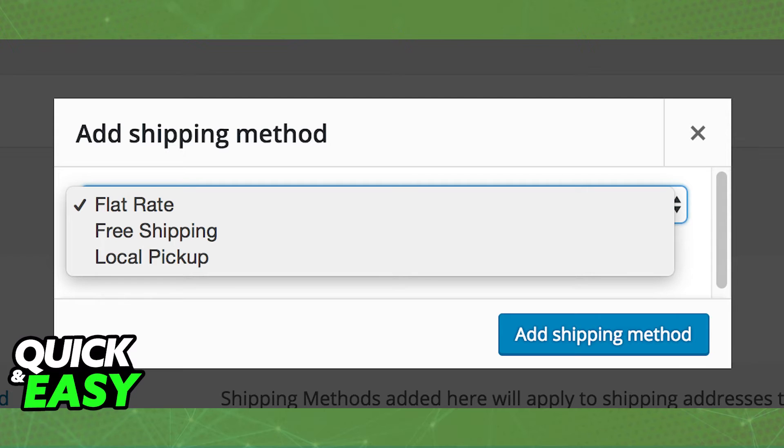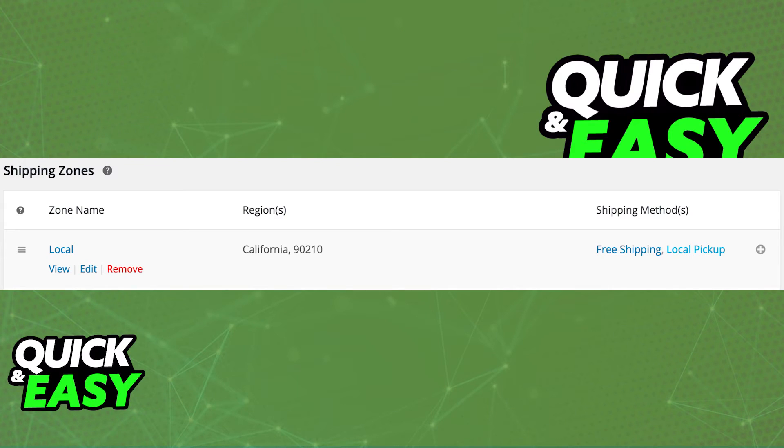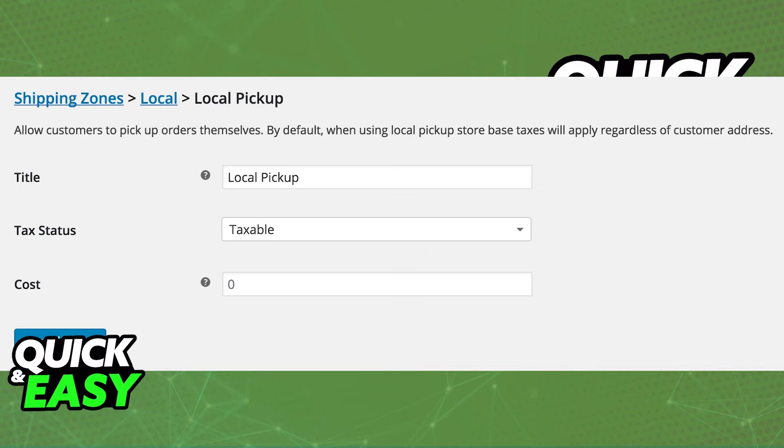Lastly, for local pickup, select local pickup from the add shipping method drop down menu and then click on the local pickup in the row you wish to define. Enter the title and tell the site if there is a tax status. Last, set the cost for local pickup and submit the changes.